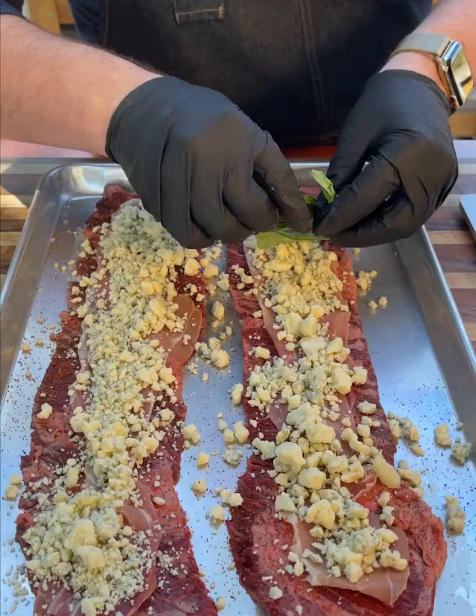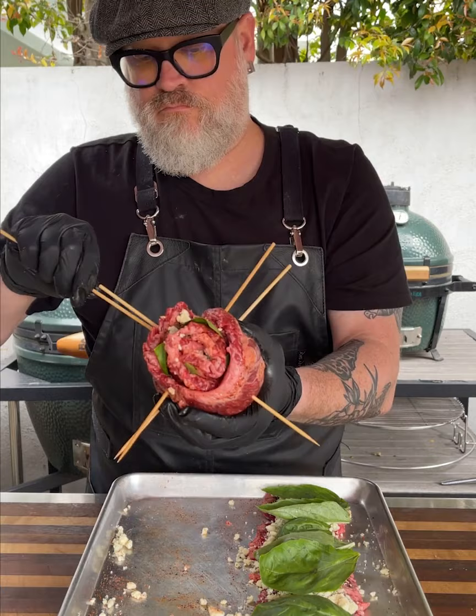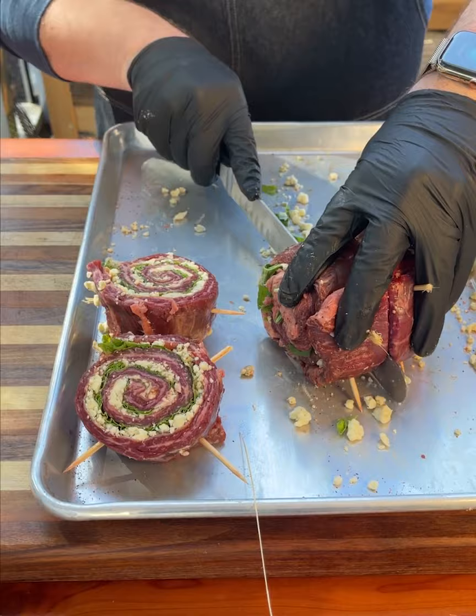You're gonna go ahead and roll these up, try and get them even. We're gonna use four skewers so we make sure that everything is held in place. Then go ahead and trim your skewers and then we're gonna cut those in half — it's gonna give us four pieces.